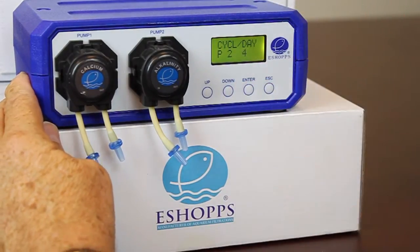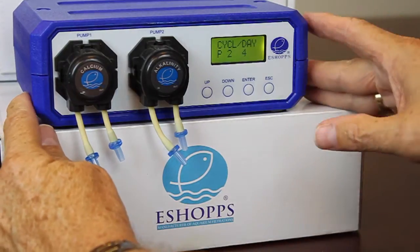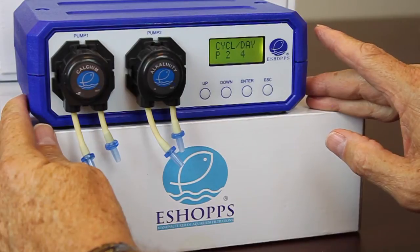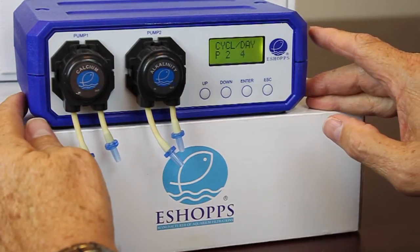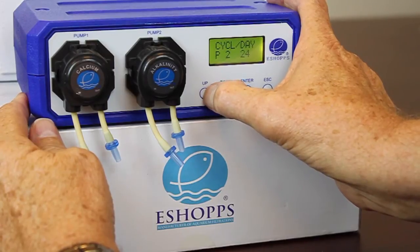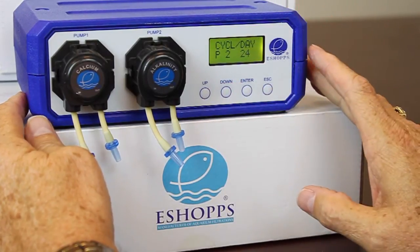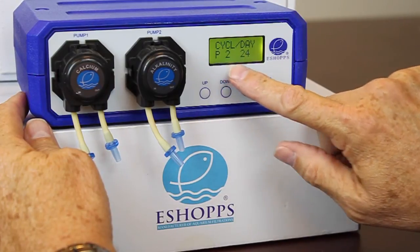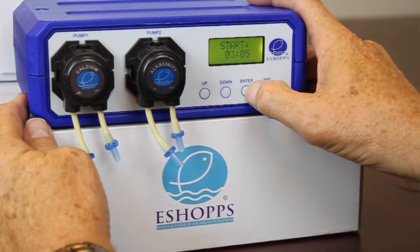Hit enter. Now pump number two is doing 100 milliliters a day, but you want to dose it more often — four times a day isn't enough. So we want to dose it 24 times a day. Hit the up button to take pump number two to 24 per day, and hit enter.